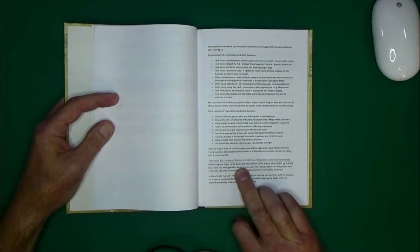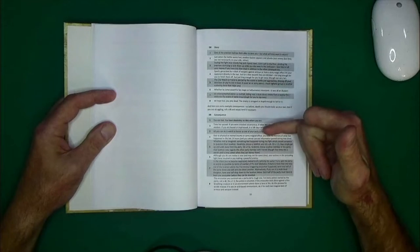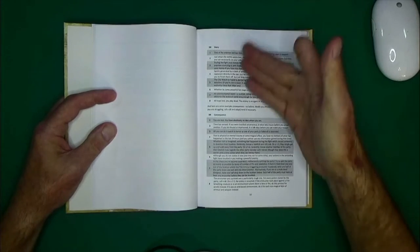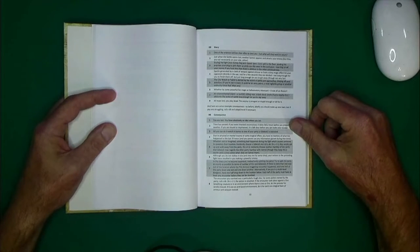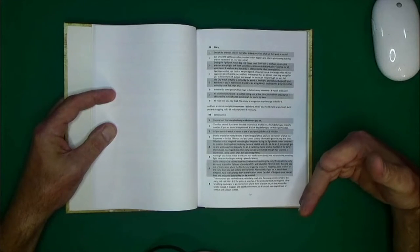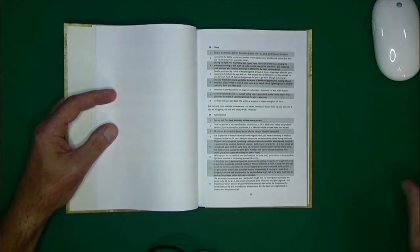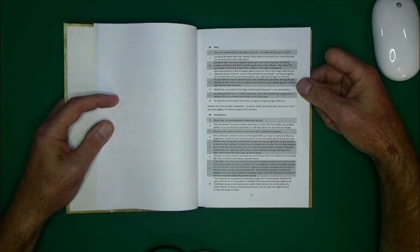Here are extended plot armor tables for different situations and environments. These are ideas in case you can't come up with the plot armor you need at the moment — you can just roll on a simple d20 table. You can also give yourself a consequence: someone saved you, but now you have to repay that debt. Someone saves your life, you feel indebted to that person, and it could actually become a side quest in the adventure.